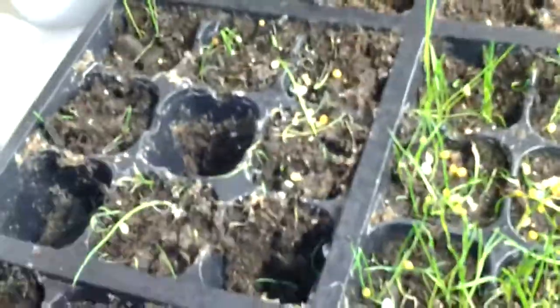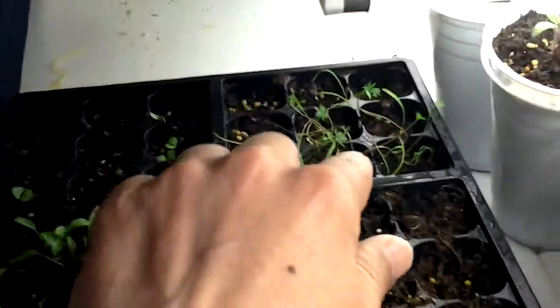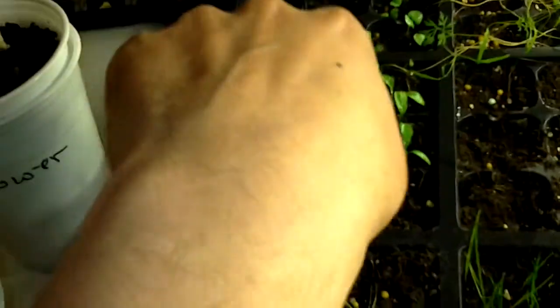My squash is coming up. This is chives. This is onions, which I've already transplanted some. This is parsley, which is doing pretty good. This never did come up — my thyme. I could see a couple coming up now but not many. In the back there I've got dill and thyme.